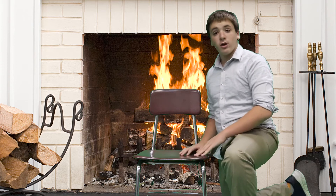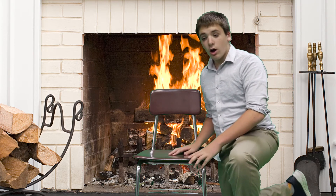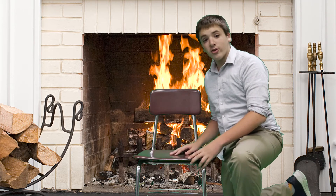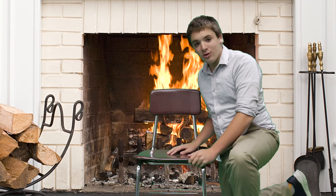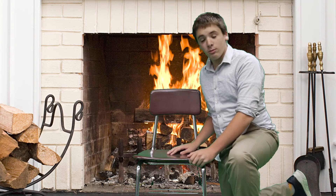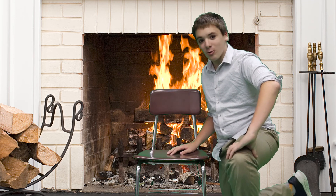This is a pretty short review since it's a very simplistic chair. I will give this chair six Charlies out of ten. This has been Chairs Charlie. Thank you for watching.